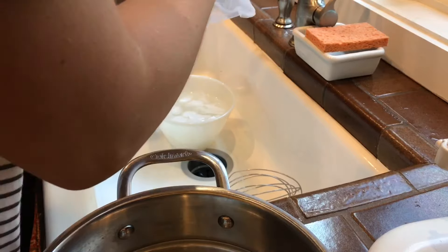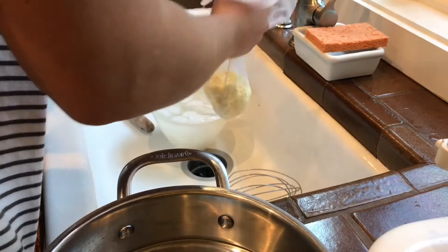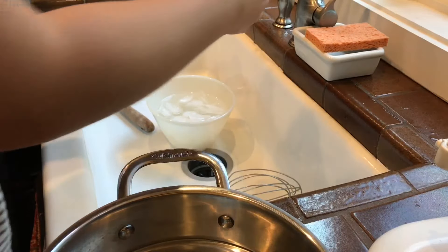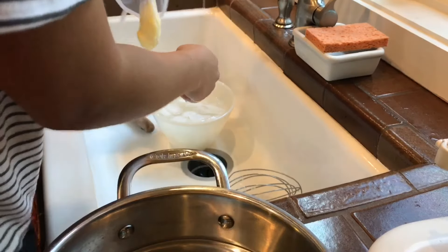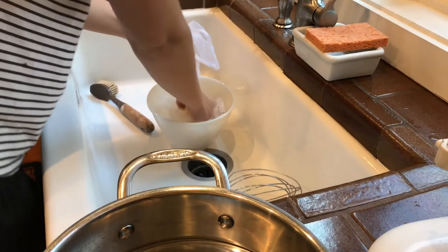You wanna eat that little bit? Eat that. Should I? Yes, it's butter. You don't think I'll die? Now you go — oh my goodness.